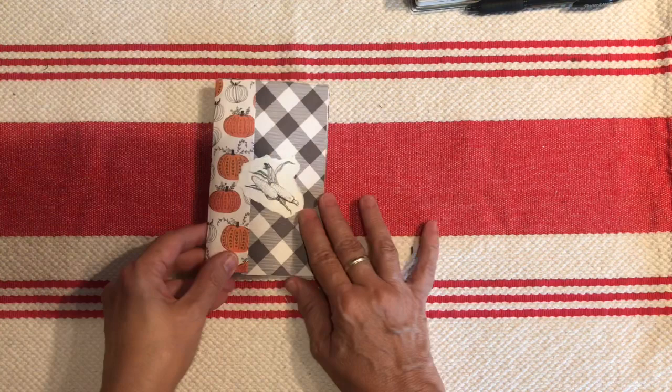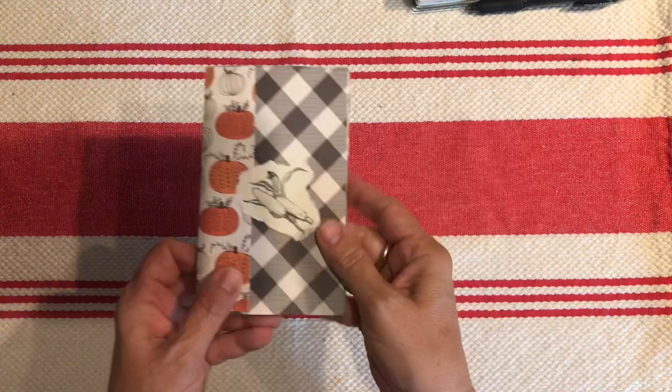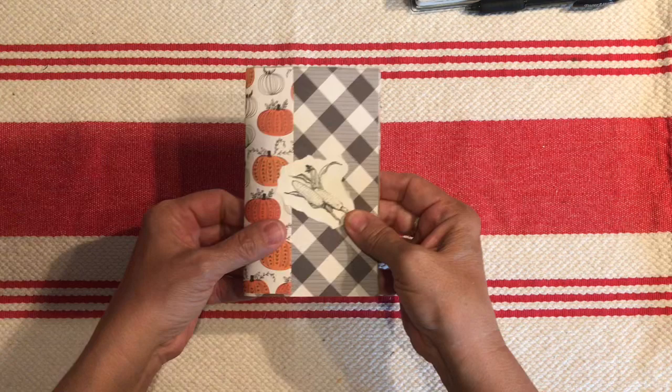Hi friends, it's Gail from Gail's Bookish Things. I just have a quick little video for you today to show you my cute little pocket insert that I made for a pocket slash field notes size traveler's notebook.